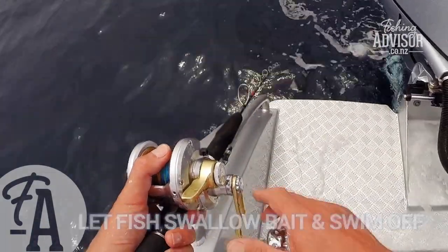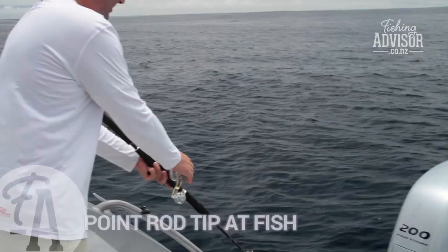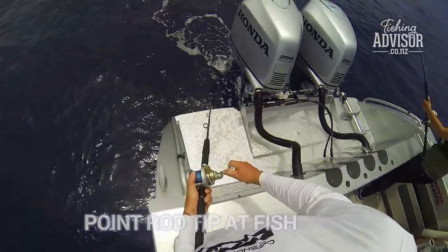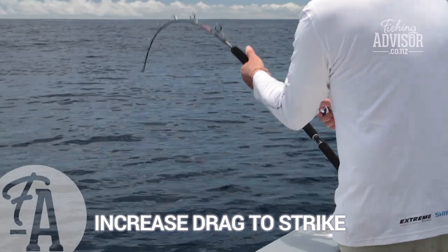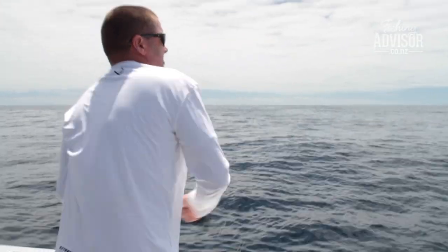Got a bite! Here we go — he's taking it. See the line peeling off? So we're just going to put that drag up, point the rod tip at the fish just to set the hook. We're in now. We're going to be very conscious that we don't want this fish to go onto the reef, so starting to put a bit more drag on it, trying to get him off the bottom.